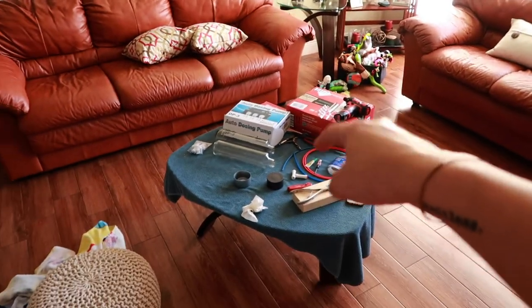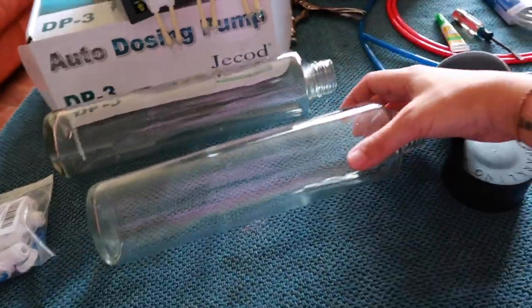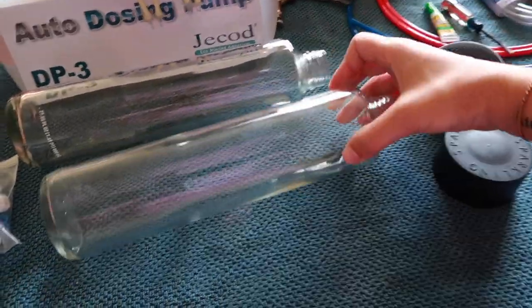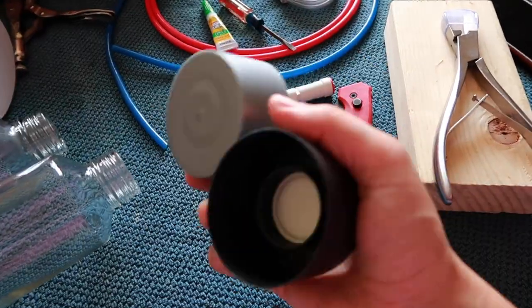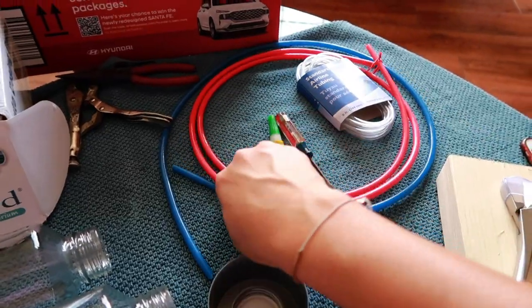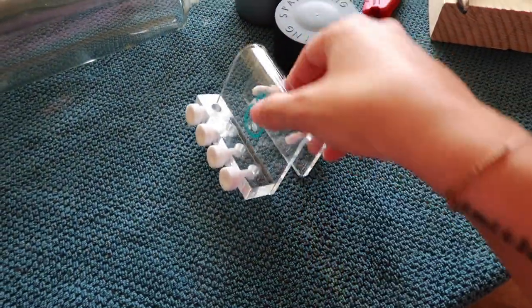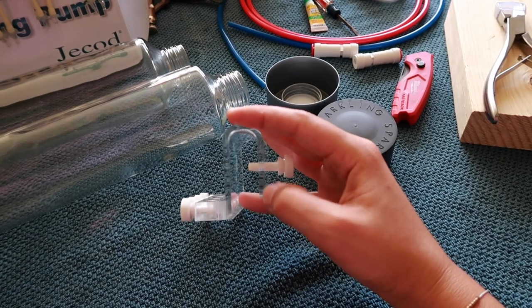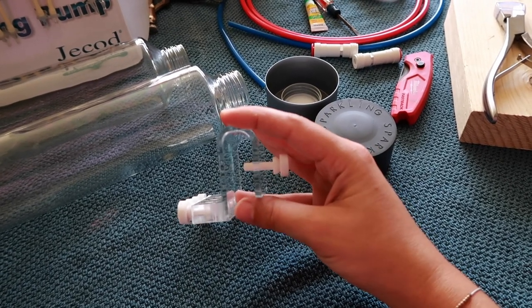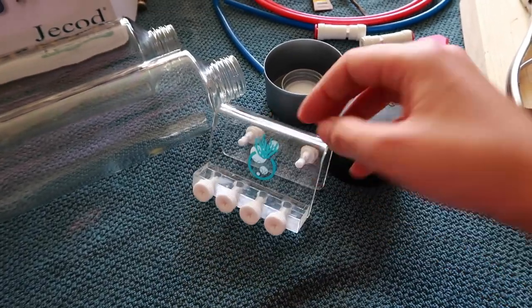Now it is finally time to start building the DIY doser. This is the stuff I got: the doser, the cleaned water bottles, bulkheads, valve checks, the lids, airline tubing, and RO tubing. This is where I screwed up already - this is the tube holder so I could latch it on the back, but this plastic piece is too long. It hits the fitting before it gets flush. I found these little suction things on Amazon and I'm hoping they will work.